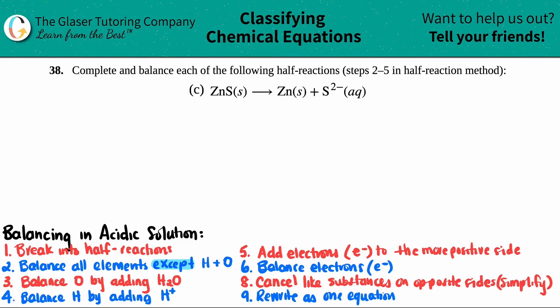Number 38, complete and balance each of the following half reactions, which are steps two through five in the half reaction method. And then we have letter C. So we have to balance this half reaction. It's zinc sulfide, ZNS, which is a solid, yields ZN.